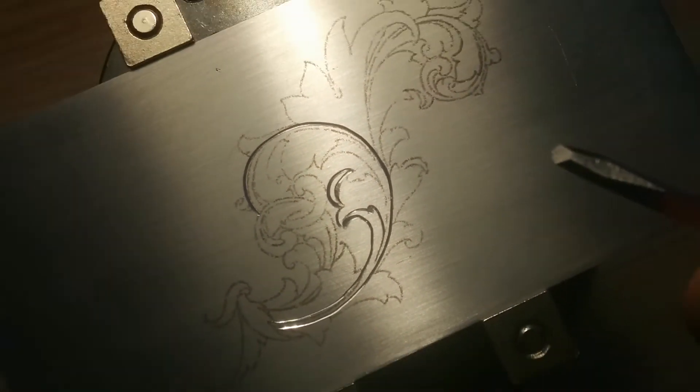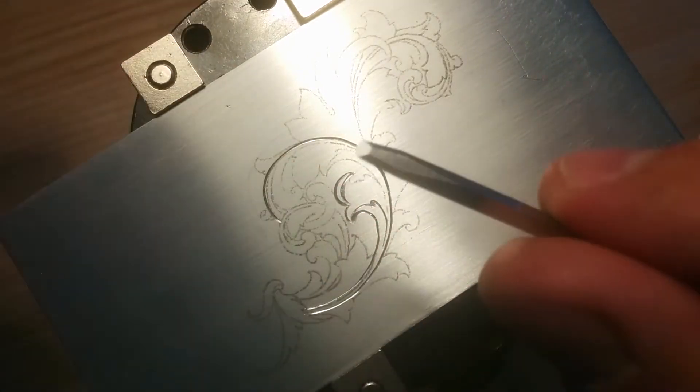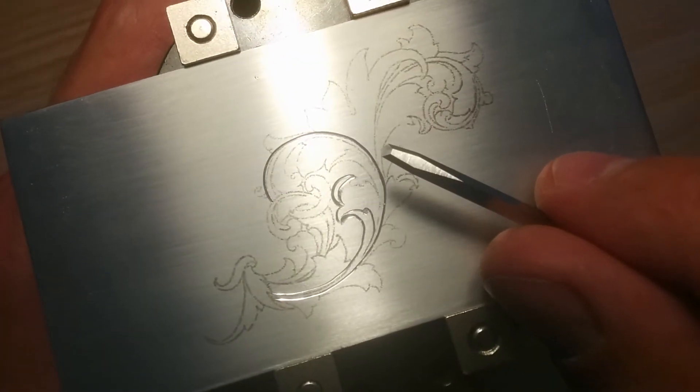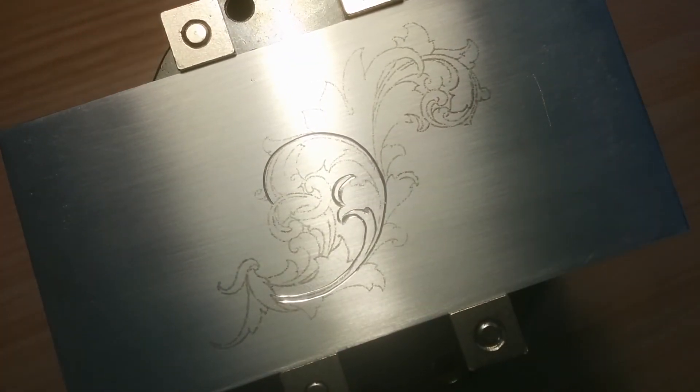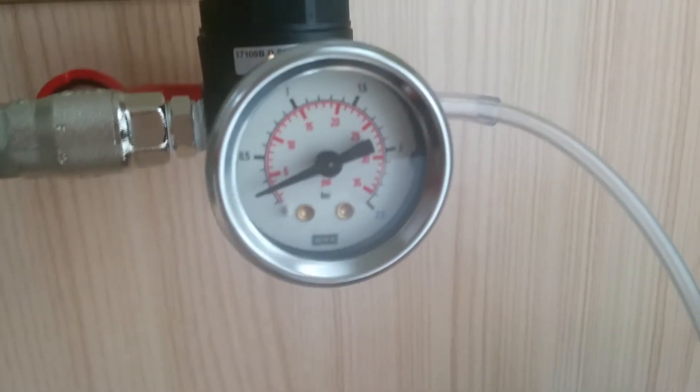I think that's pretty cool — this works like a charm. Let me show you how much pressure I'm working with. See that?